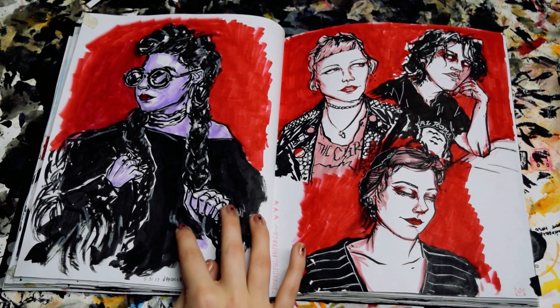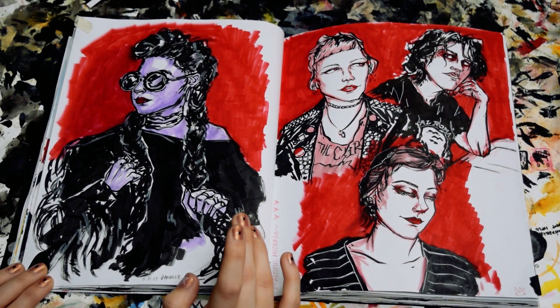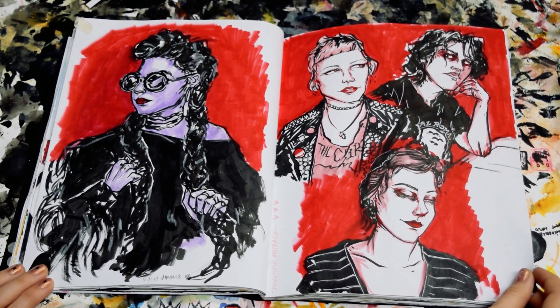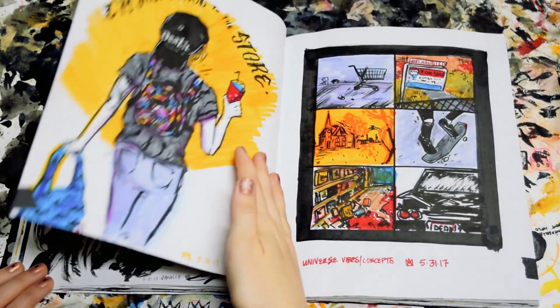This is Janelle Monáe. I just was obsessed with this hairstyle, and that's really the whole reason I drew that picture. These are a couple of people from Tumblr, and yeah, some pals.